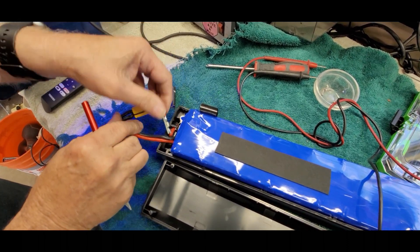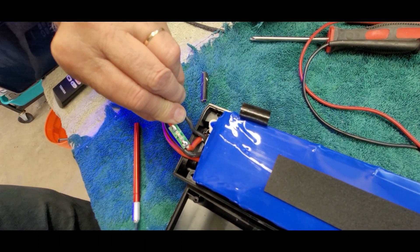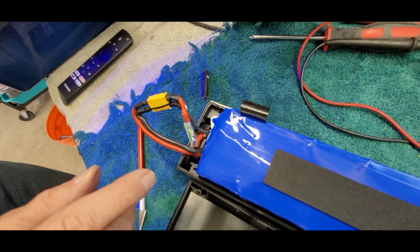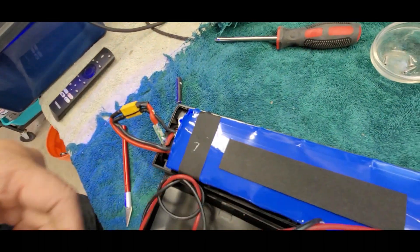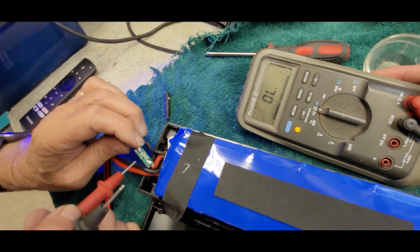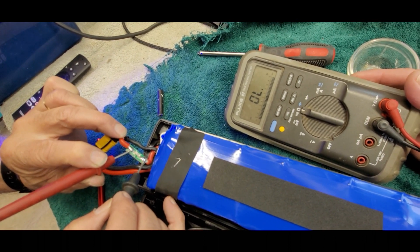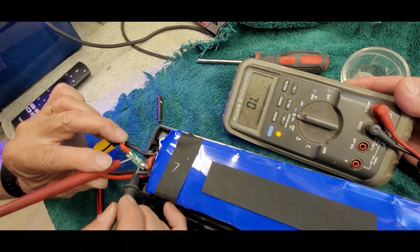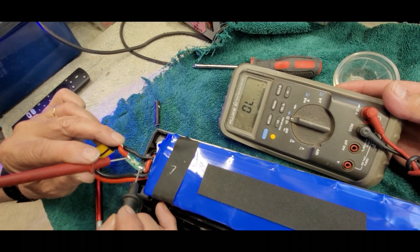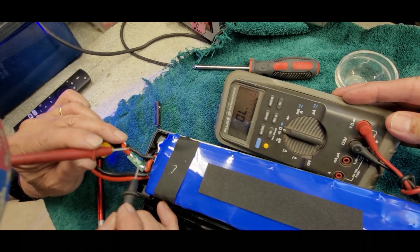We'll slice that carefully with a razor blade knife and peel it back — and voila, there's the fuse. Let's look at the size: that is a 30-amp surface mount fuse. We'll get the ohmmeter on continuity and check both sides of the fuse. There's nothing — it shows a complete open circuit. That fuse is blown. Even though you can't visually see it like a glass fuse, it's blown.